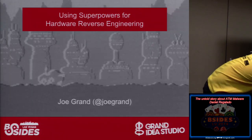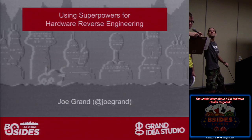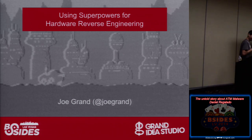All right, we're going. This is Joe Grand, and the title is Using Superpowers for Hardware Reverse Engineering. My name is Joe Grand, and this talk is Using Superpowers for Hardware Reverse Engineering.